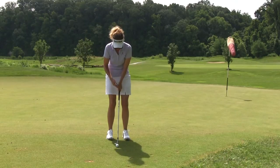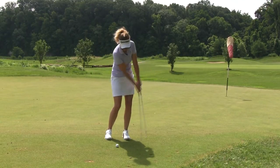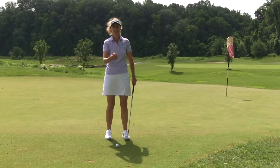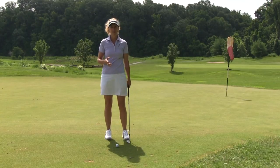When I chip, I think about moving my hands from point A to point B without stopping them. When we slow the hands down or decelerate, that club head catches up too soon, and obviously we're not only decelerating, which could make you hit it shorter, but again, we can dump the club into the ground and hit it fat.